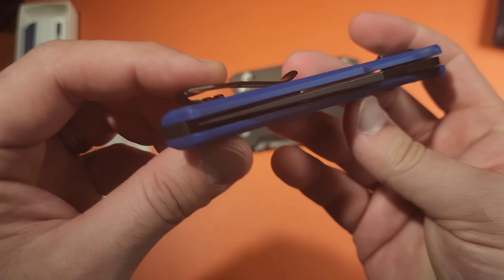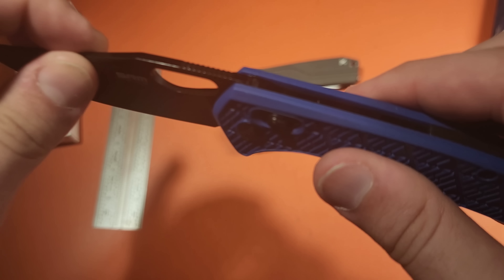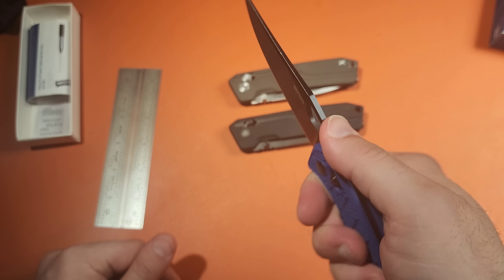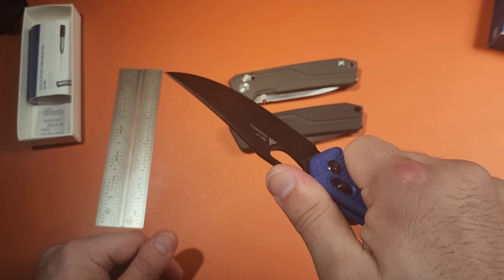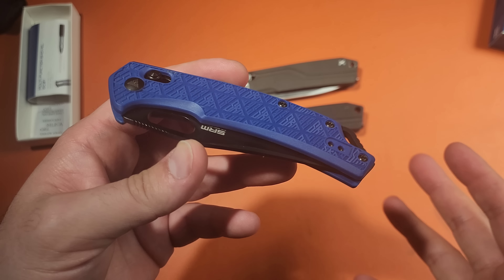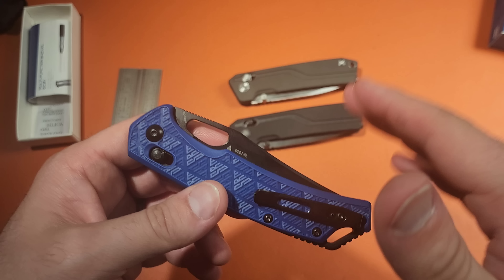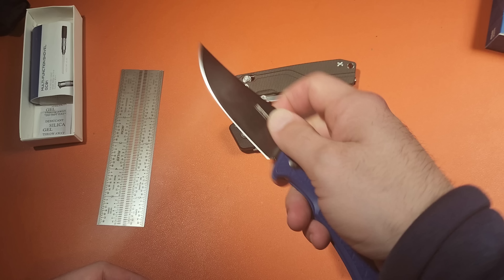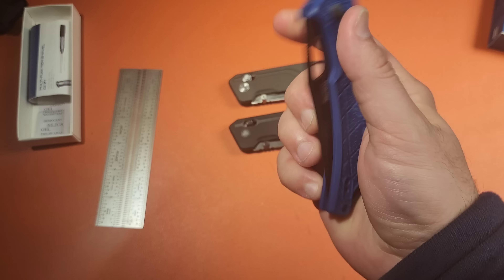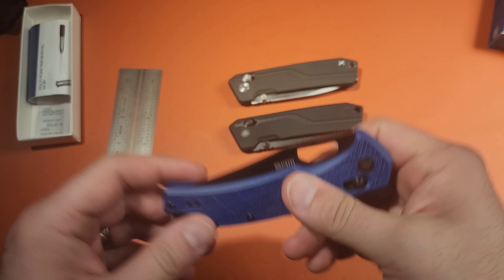They don't have the micarta available on Amazon — you have to go to their actual website to get it. Even though it has steel liners, micarta is softer, so just keep in mind the micarta version will have a little more flex. There's no flex on the G10. G10 variants are available on Amazon. No tools required to swap the clip around — I love that feature. That alone probably accounts for some of the pricing. It didn't make it any less comfortable; this is a very, very comfortable knife and I really like that blade shape.